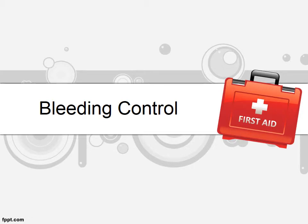Hello everyone, my name is Dr. Fairo. Today we will be talking about bleeding control. First aid in bleeding control is very important as bleeding may occur anywhere, anytime.